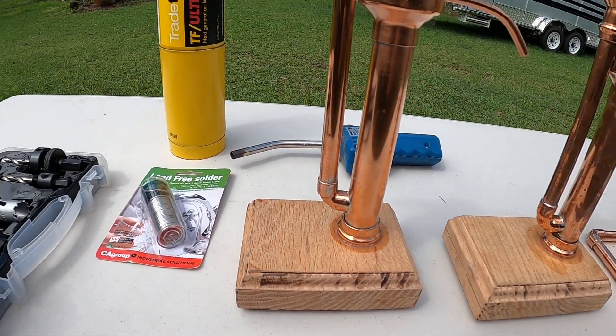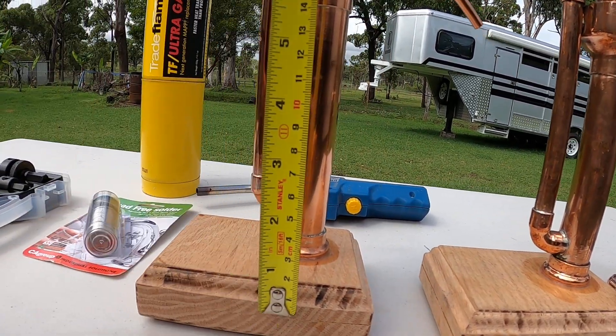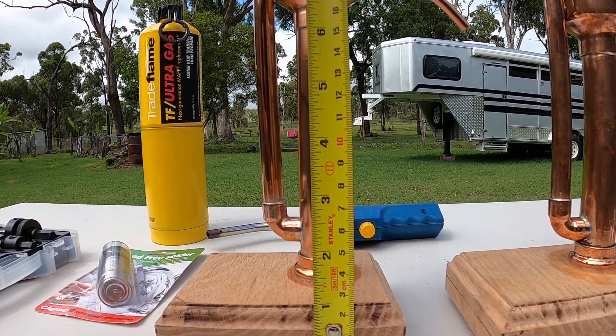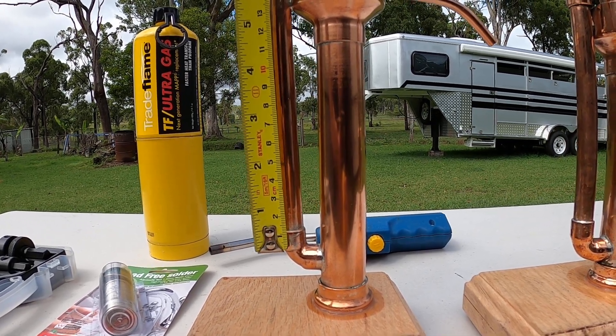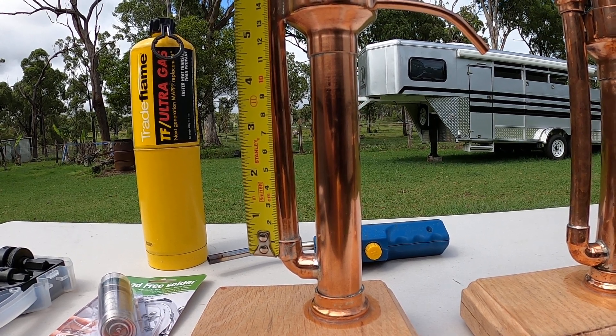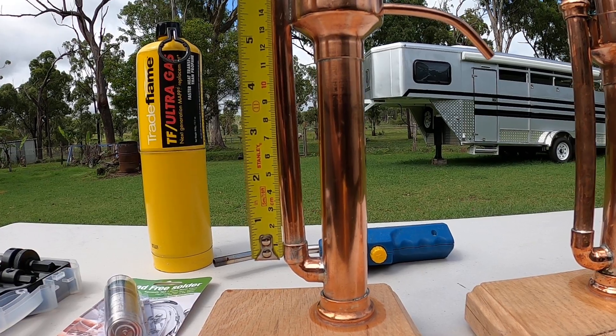The height of this parrot's 25-millimeter or one-inch tubing is about eight and a half inches long. The half-inch tubing is 170 millimeters, or 17 centimeters, or about six and a half inches tall.